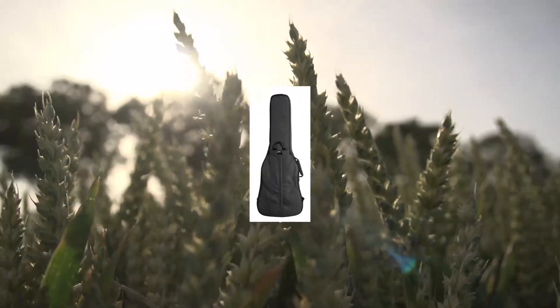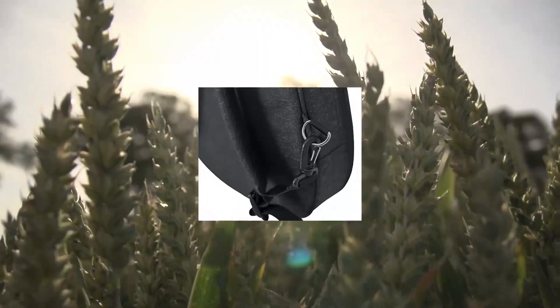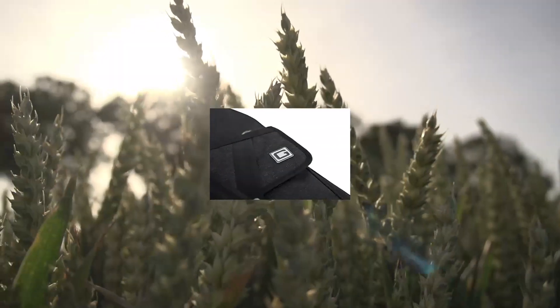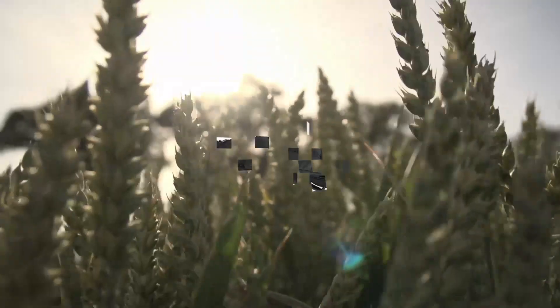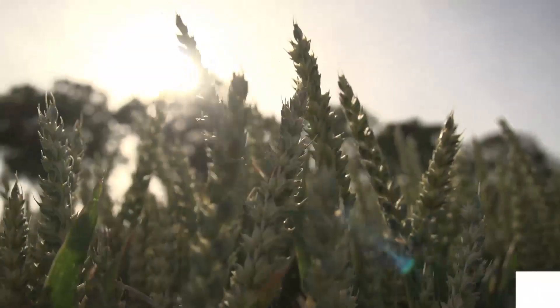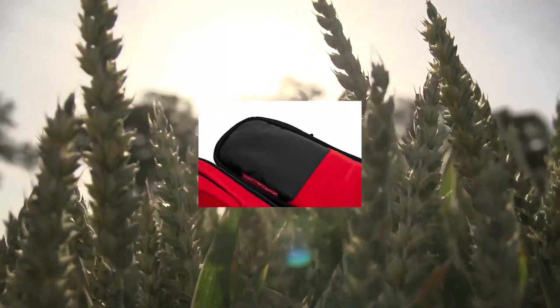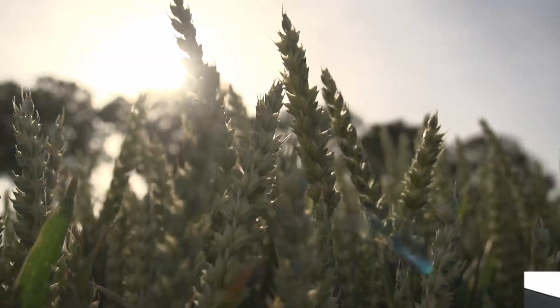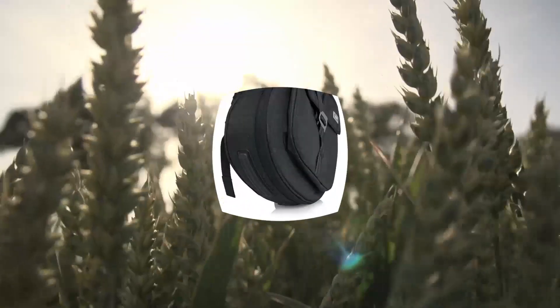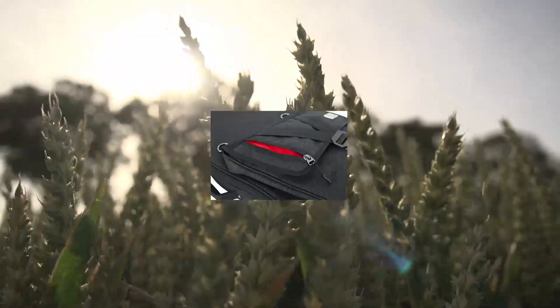Gator Cases Transit Series bass guitar gig bag, charcoal black exterior, GT-BASS-BLK. Weather-resistant blended fabric exterior with thick rubber tread on the bottom of the bag prevents wear. 20mm thick internal foam padding covered with plush micro-fleece lining and an adjustable, removable 3-point interior padding system that protects the headstock, neck, and body.